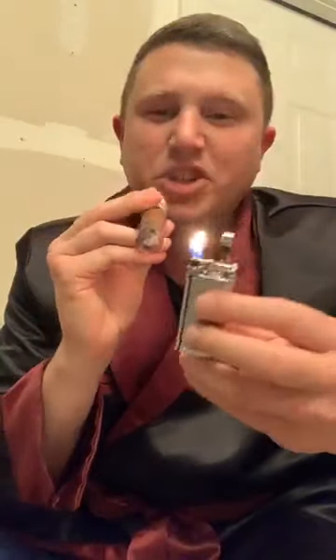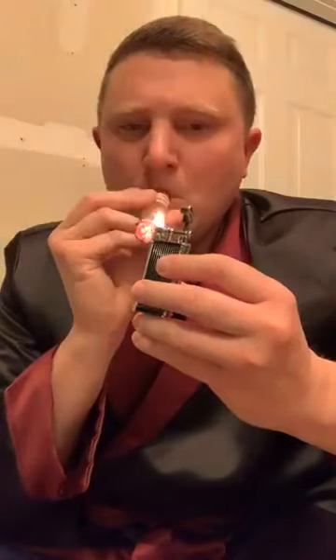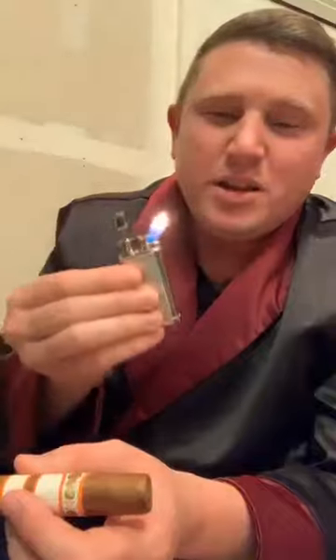The goal is to get a nice even cherry. I'm using the camera on my phone to get a good look. When I draw on it, you get a nice even draw going on. You can definitely use matches — I keep matches handy all the time. I have this fancy lighter that I paid more than I'd care to admit for, but you can definitely use matches.